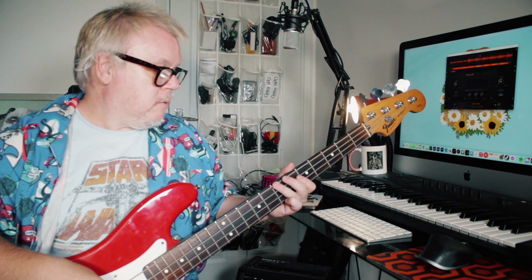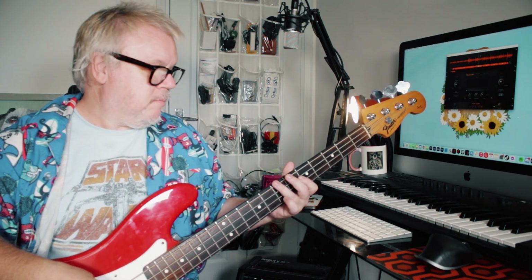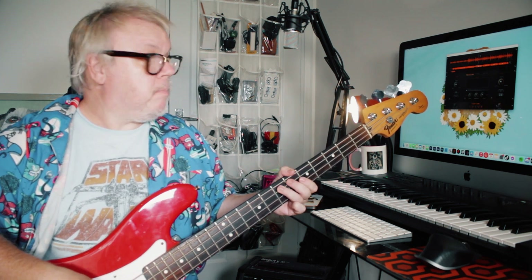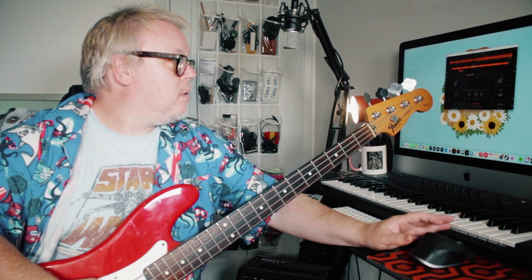Just playing B to E, and then B, D, E — frets 7, 7, 5, 7. And then if we skip forward to that breakdown section, we're playing this.